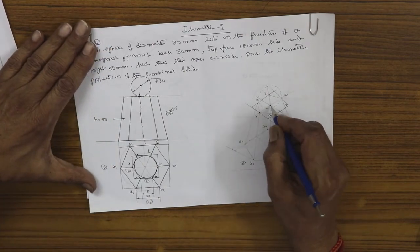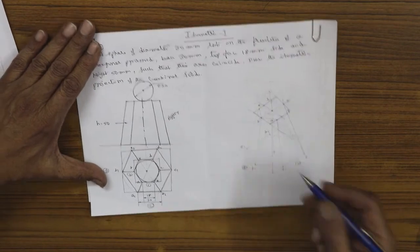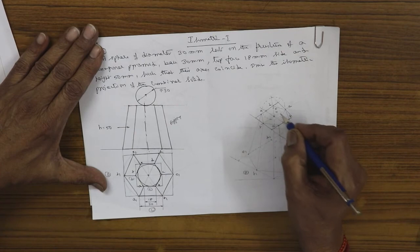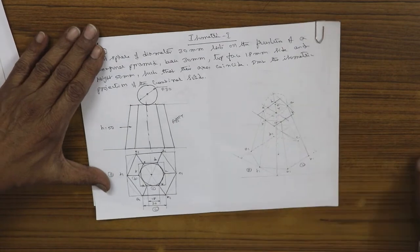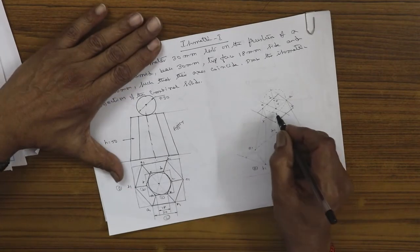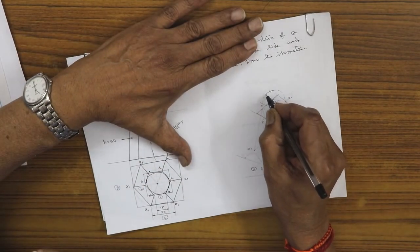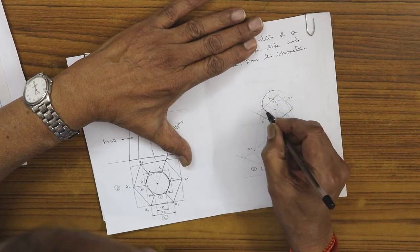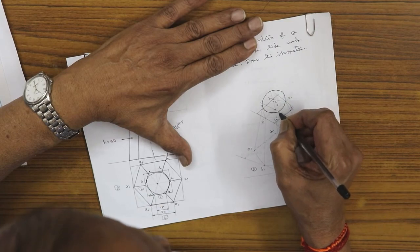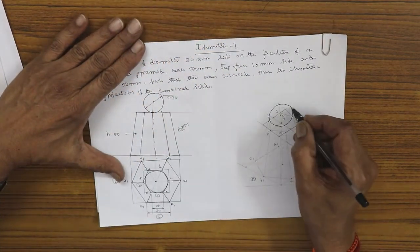Now locate the center of the top hexagon. The sphere is 30 mm diameter, so take the iso height from the top face center — that is point O — and with O as center, draw the sphere using the actual radius of 15 mm. Since the diameter is 30 mm, the actual radius is 15 mm, so draw the sphere with that actual radius.